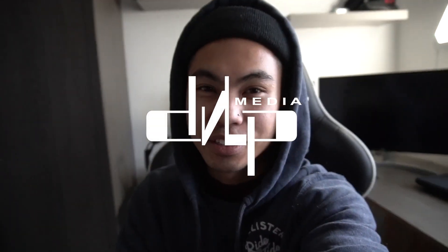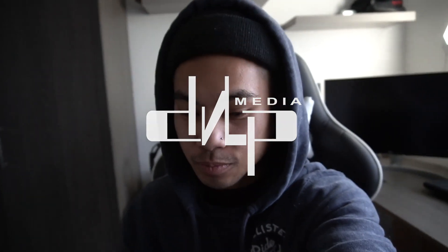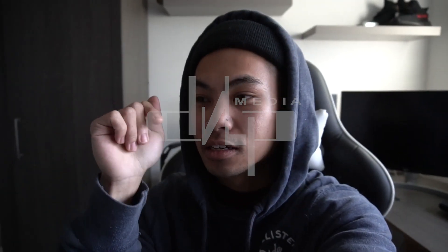Hey guys, welcome back to another video. It's been a while since I've posted — a couple of months. It's 2021 now, so I hope everyone's had a good Christmas and a good New Year. I hope you guys are keeping well and staying safe. We are currently in tier four, so we're very limited in what we can actually do. Apart from that, I hope everyone's all good.